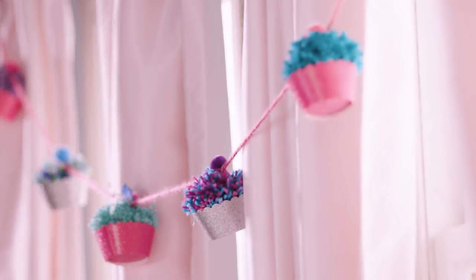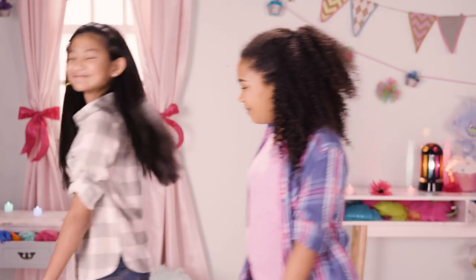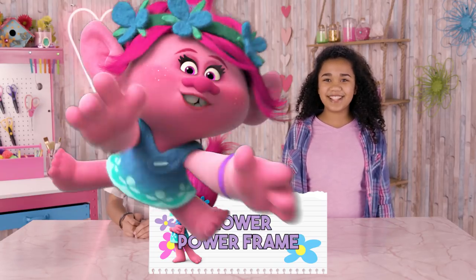Now that we have our decorations in place and our treats, let's get started on our Trolls photo booth. Let's get cooking! Since this is a Trolls photo booth, we're going big. Troll big or go home, am I right? That's why we're making some giant flowers for our photo booth frame. So let's make our flower power frame.